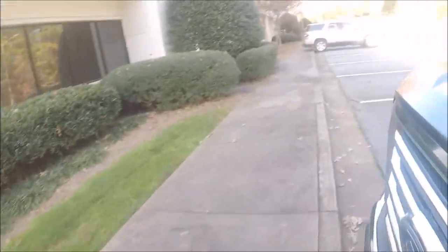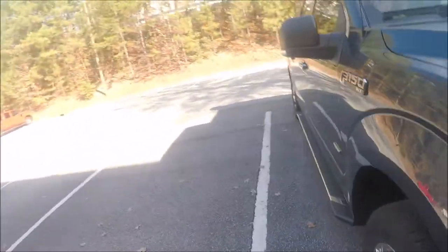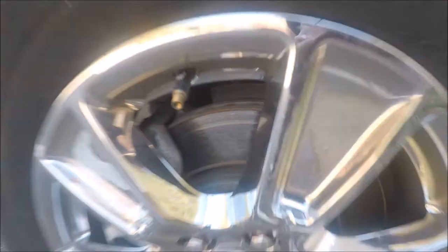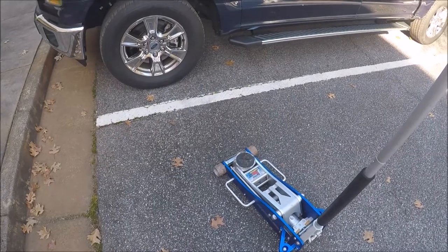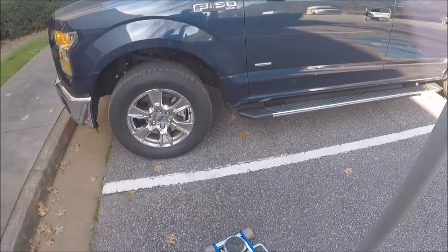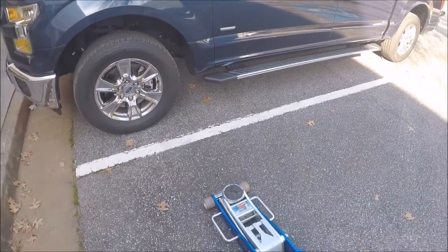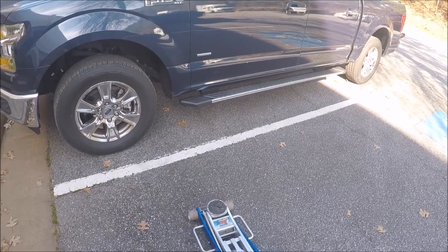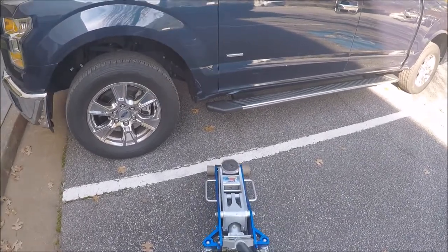I'm curious as to why the left wheel is scarred up the worst. I don't think I have to tell you guys not to use your running board to jack up your truck, but in case you're thinking about it — don't use your running board to jack up your truck.